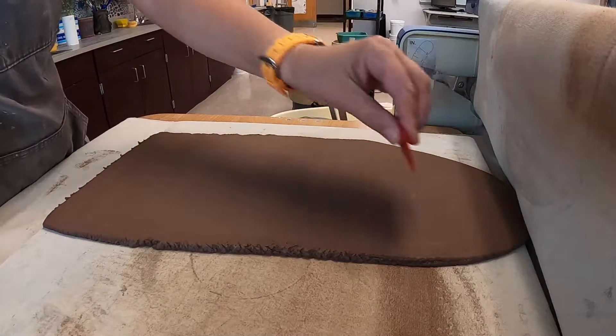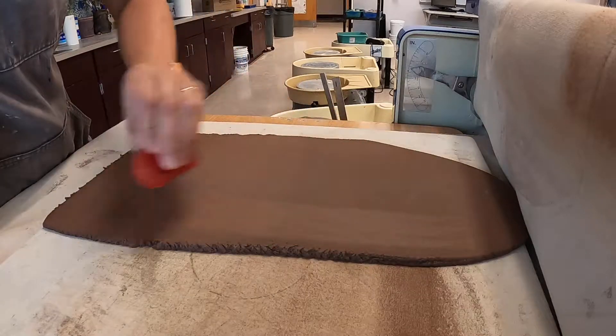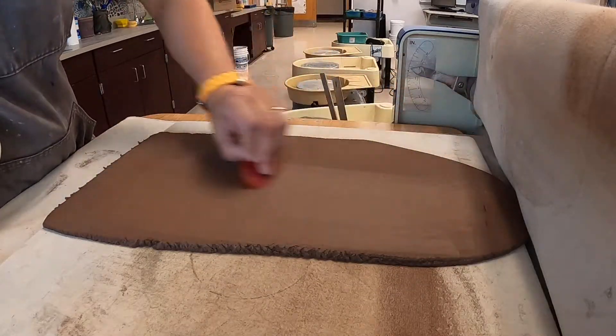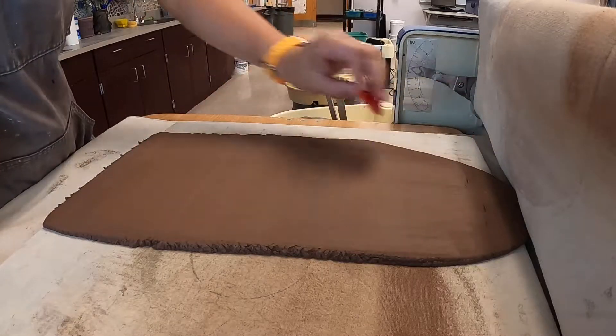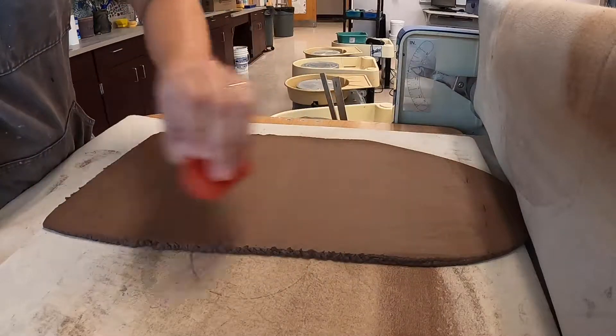After my clay is rolled out with the soft red rib, I'm getting rid of all my canvas pattern and getting the surface nice and clean so I don't have to do that later — it makes it a lot more difficult to do that later.